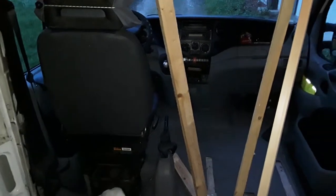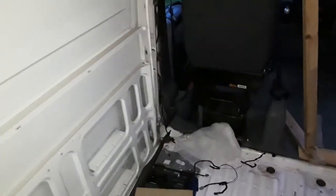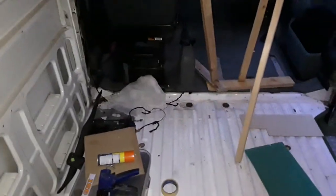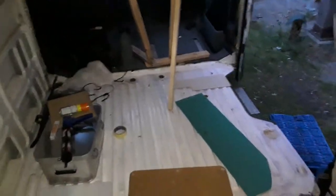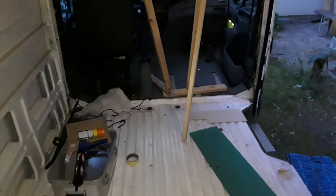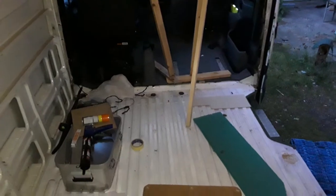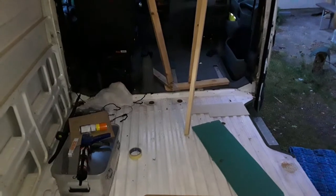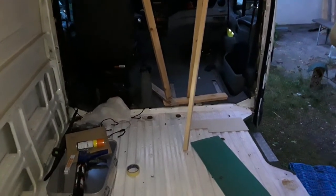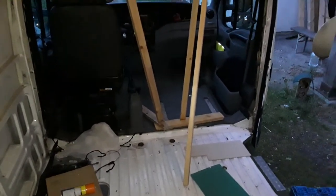Hi YouTube, just a short update. I've spent this evening working - let me get back so the camera can bring this in. You can see there's bits of wood here, and after spending a year researching this van build, I laughed at people that just put bits of wood up and bought stuff, and thought it was quite funny and said I'd never go down that way.